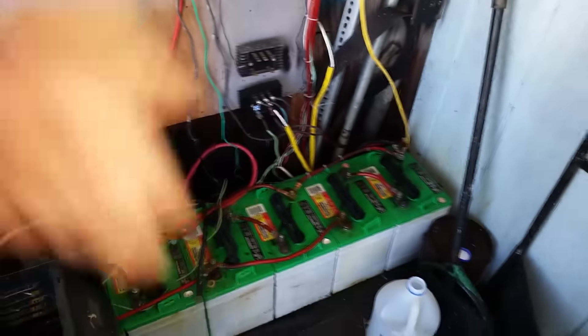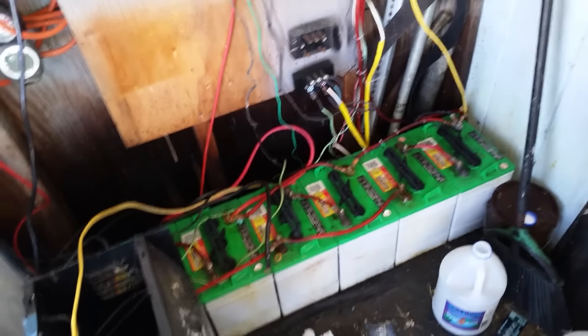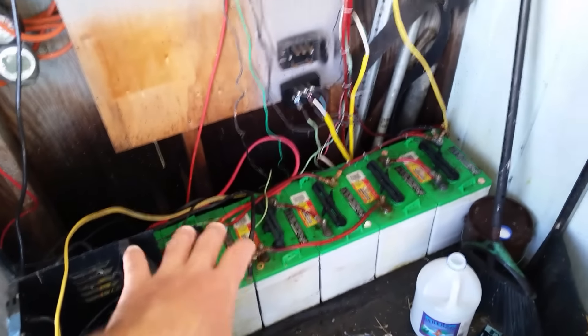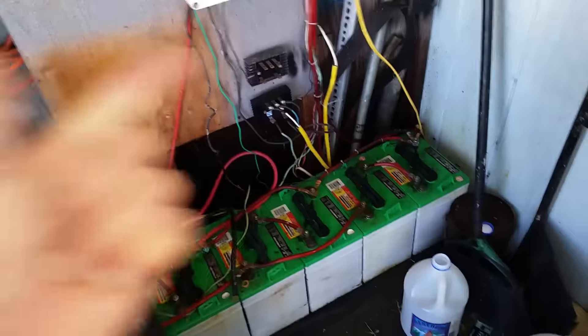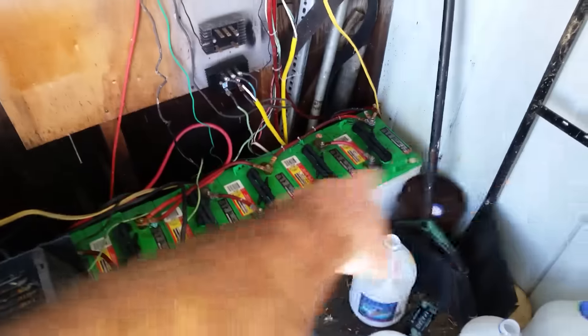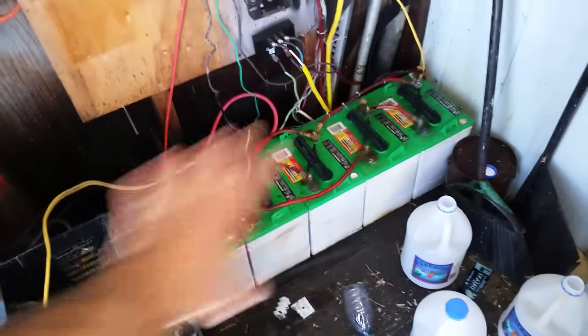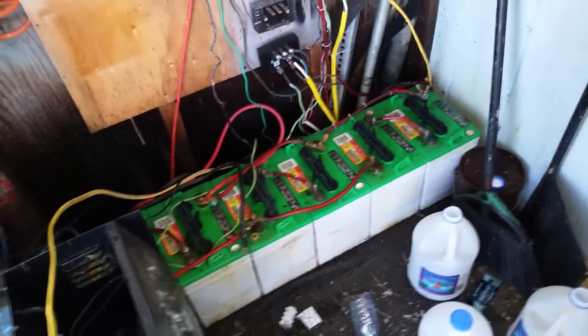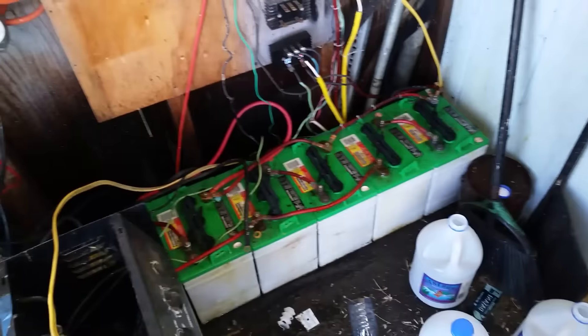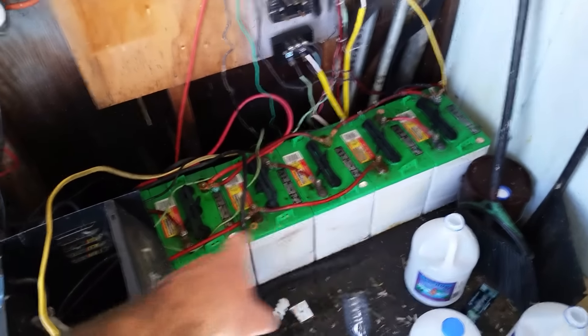Before putting the new inverter on, I cleaned up my batteries a little bit. If you have your batteries outside, I want to point out you've got geckos, lizards, spiders, slugs, insects in general that'll crawl everywhere. My setup is outside underneath a covering, so it's protected from weather, but since it's open and not an enclosed box, the tops of the batteries will get dirty over time from stuff blowing on there and insects.